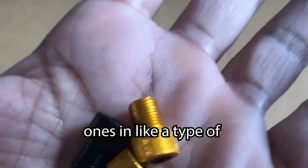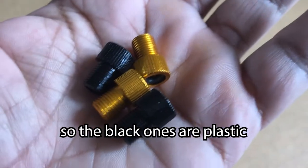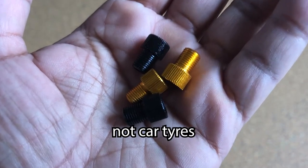Here we have the adapters — let's get these opened. I've got four adapters: some are metal and the others are plastic. The black ones are plastic and the other ones are bronze. I'm going to put these onto the bike now and see if they fit.